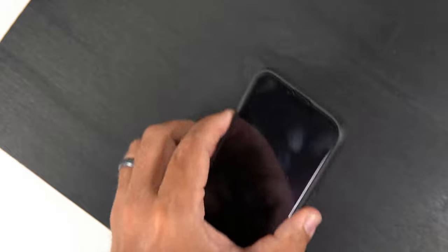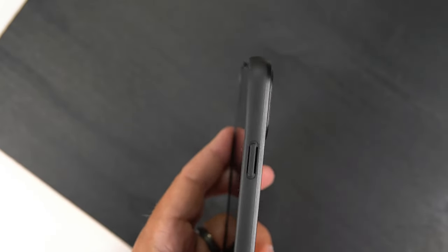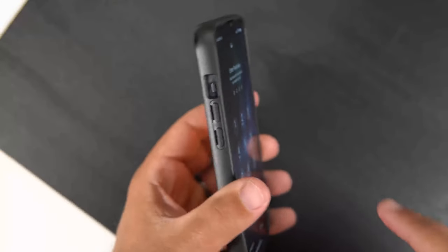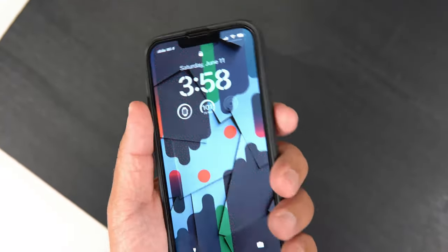Now let's go ahead and do the clicky button test. If you know anything about my channel, I love clicky buttons. I'm going to do the power button and the volume up and down button up next to the mic. The buttons are extremely clicky and tactile — they feel very good and very responsive. I'm a big fan of these buttons.